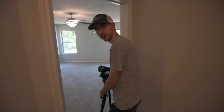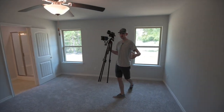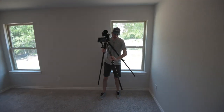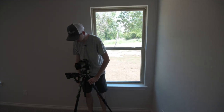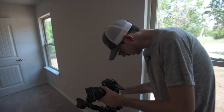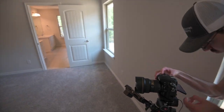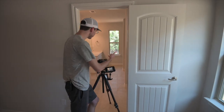For the master bedroom I always do two photos so you get to see both sides of the room. I'm going to shoot back from this corner — I like to shoot towards the doorway because it gives kind of a line of sight outside of the room.